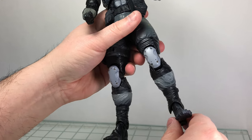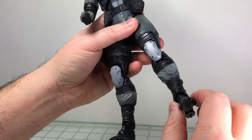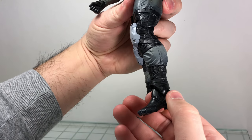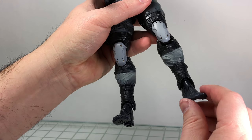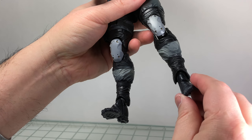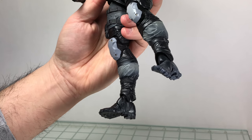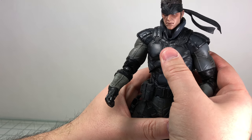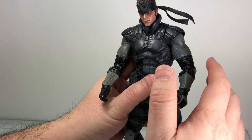He has a double-jointed knee — kind of ugly, but there's a little knee pad there to cover it up. Then you have that same hinge style as the elbow and wrist for the ankle — one click back and a couple clicks forward. The ankle is a harder plastic so it's tough to manipulate and get that ankle rocker. He also has a mid-foot swivel, which looks a little weird but it's there.